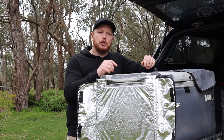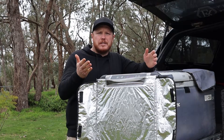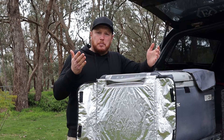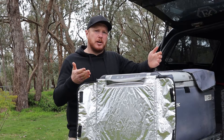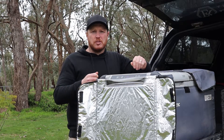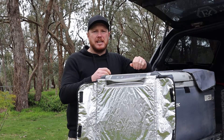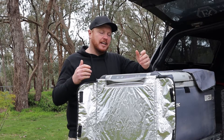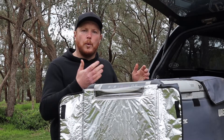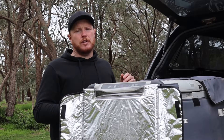I hate it, and I'm sure you do as well, when you pull up for some lunch or at the end of a day's exploring, you pull back up at camp, open the fridge, only to find that one of your cans has sprung a leak, the lid on the milk wasn't screwed on properly and it's gone everywhere inside, leaving a massive mess, or something else inside has gone wrong. It's horrible, it's disgusting, and it's not a nice feeling when this happens.